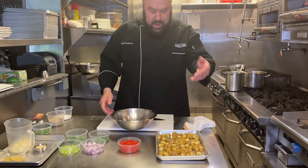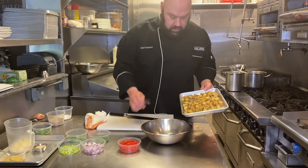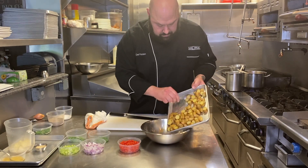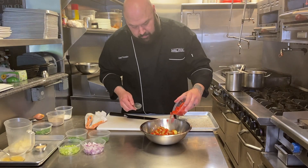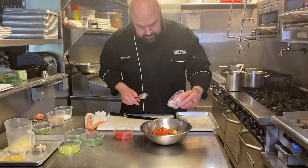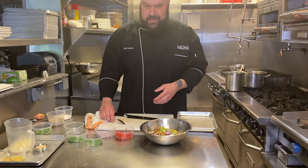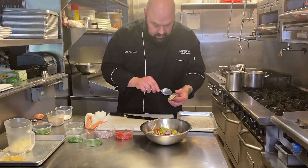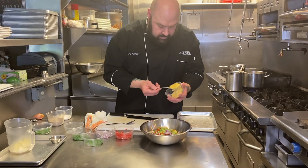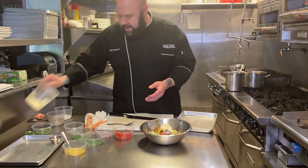Now we're going to build our potato salad out and finish it. We have our chilled potatoes. We're going to add in some red pepper, some red onion, and celery. If you don't like these things in here, don't add them — if you want to add other things, go ahead. We're going to add a little bit of horseradish, a little bit of Dijon — maybe about a tablespoon. Then we're going to add in about a quarter cup of mayo.